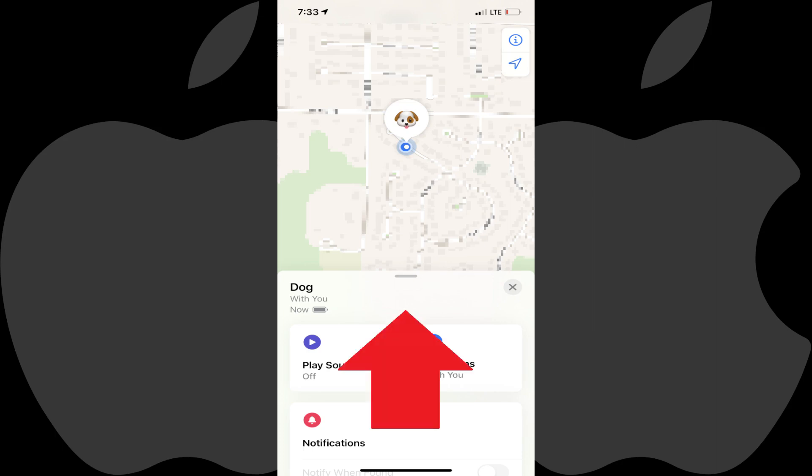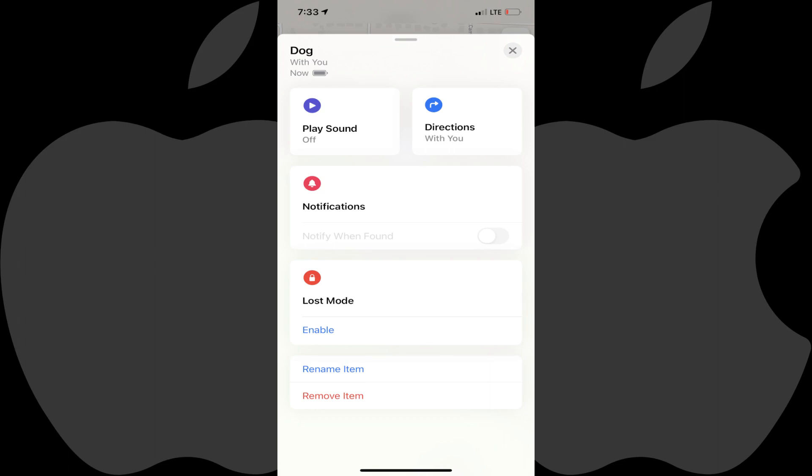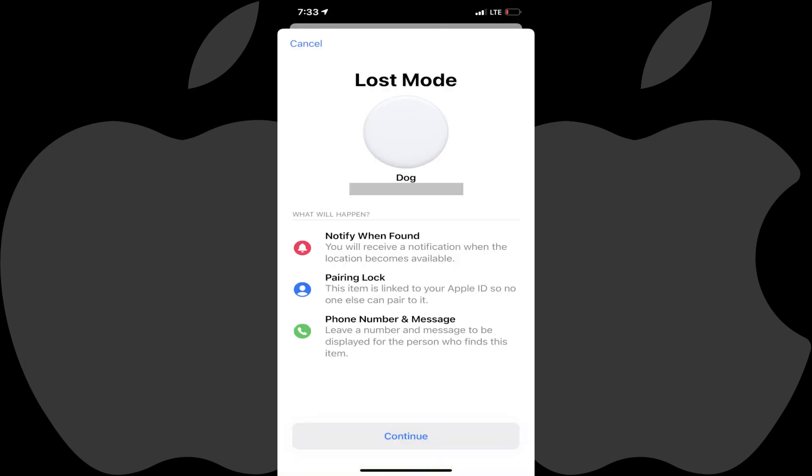Step 4: Swipe up on the screen to expand the menu fully, and then tap Enable in the Lost Mode section. A Lost Mode information screen is shown, letting you know what it means to put your AirTag in Lost Mode.